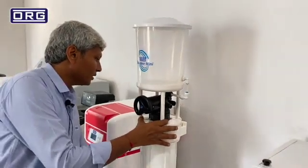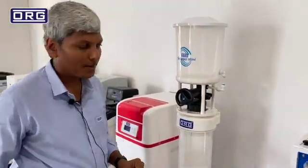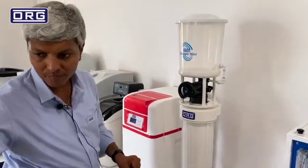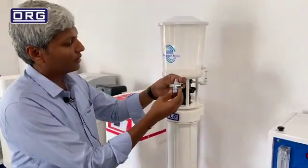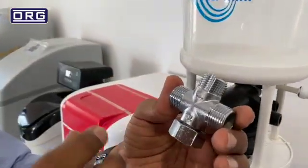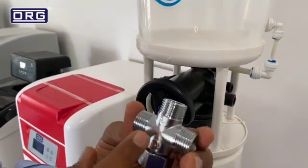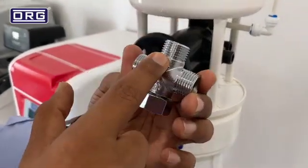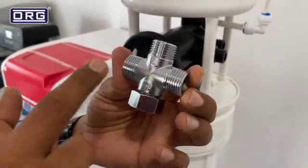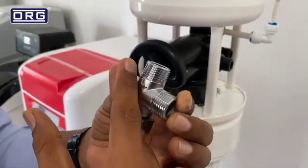To make this softener easy to install, we provide a separate accessory — a four-way connector. This is a very unique four-way connection. You can use it to install in a shower or a tap — any point of use. This four-way connector has inlet in, out, and again inlet and out. Inside, this four-way connector is closed like this.